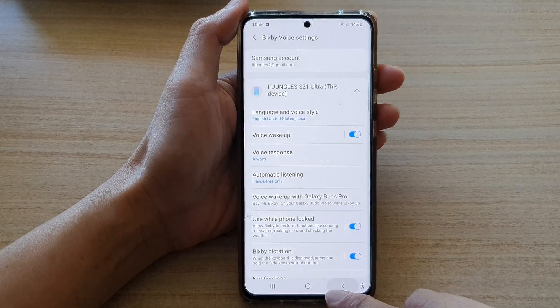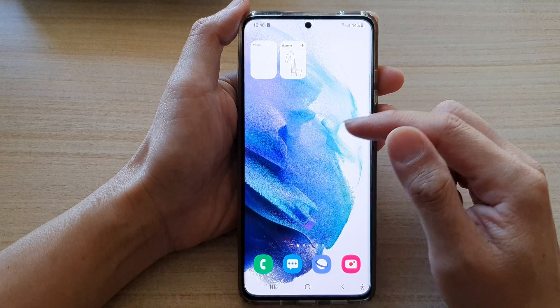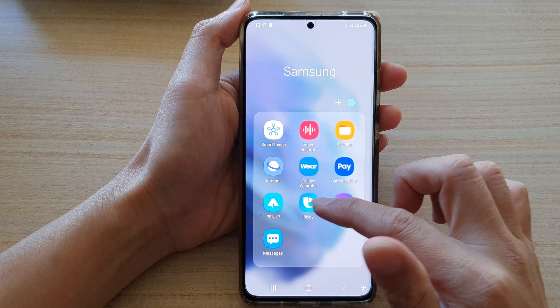First, let's go back to your home screen by tapping on the home button at the bottom of the screen. Then swipe up to go into the app screen and tap on the Samsung folder. In here, tap on Bixby.